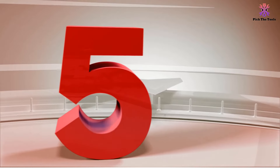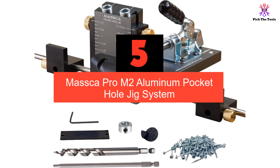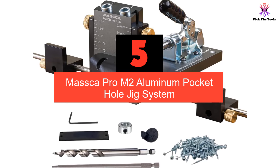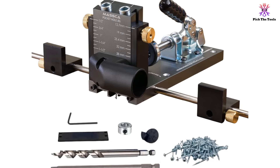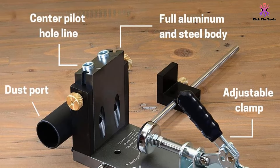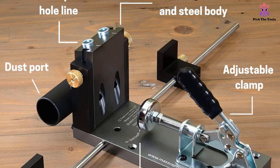Starting at number 5, we have the Masca Pro M2 aluminum pocket hole jig system. The Masca Pro M2 features a well-balanced frame and hardened steel drill guides for reliable support in your workshop or on a worksite. The metal build ensures a heavy-duty, tough product that is designed to feel sleek yet last a lifetime.